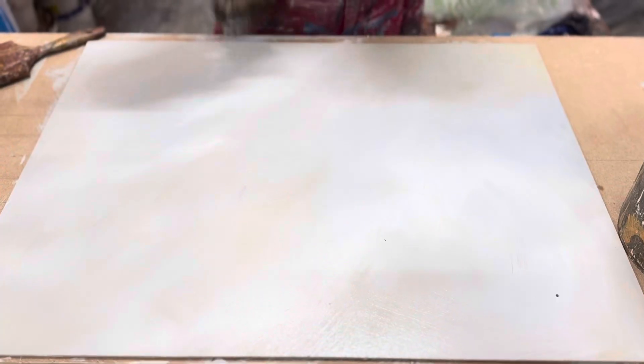Kaylee continues work on the sample pieces, focusing this week on marble.